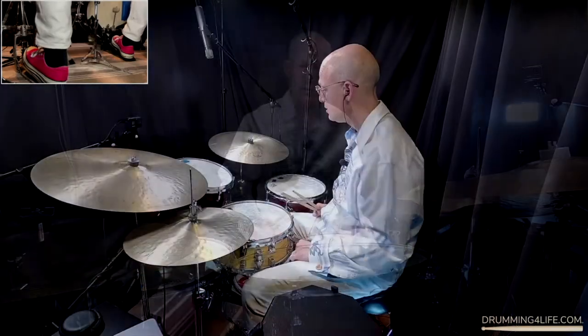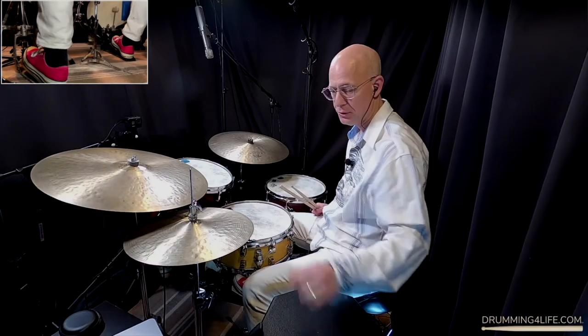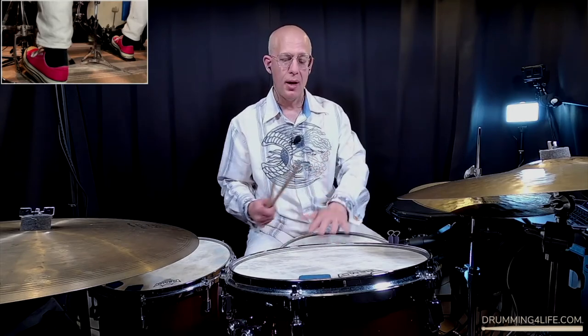Now let's talk about the angle of the snare drum. Many times I see drummers with their snare drum angled up toward them, and I don't recommend that. When your snare drum is angled like that, because it's so close to you, it limits your rebound. You basically need a flat surface. Flatten your snare drum out so you get maximum rebound. If it's angled up, it's already cutting into that rebound and limiting the range of motion of the stick.